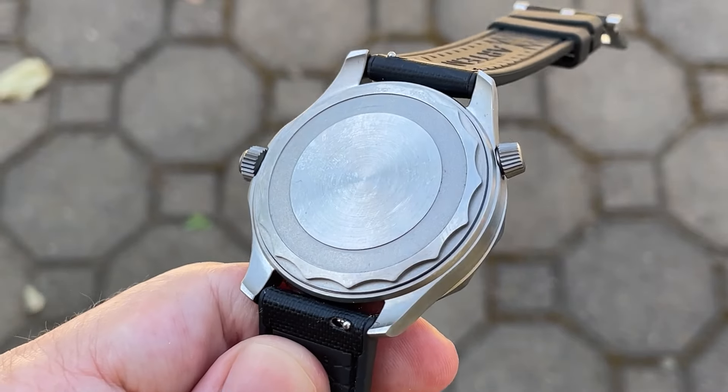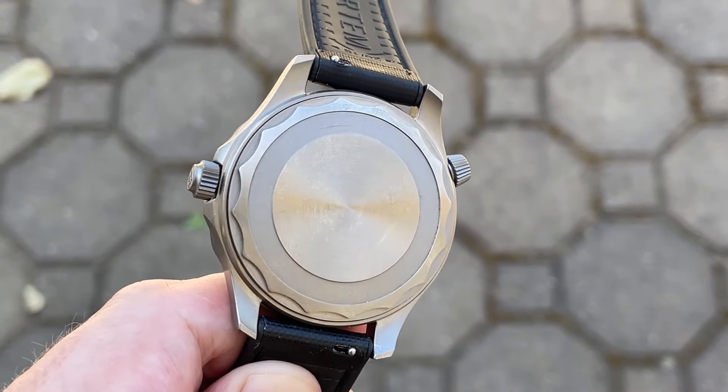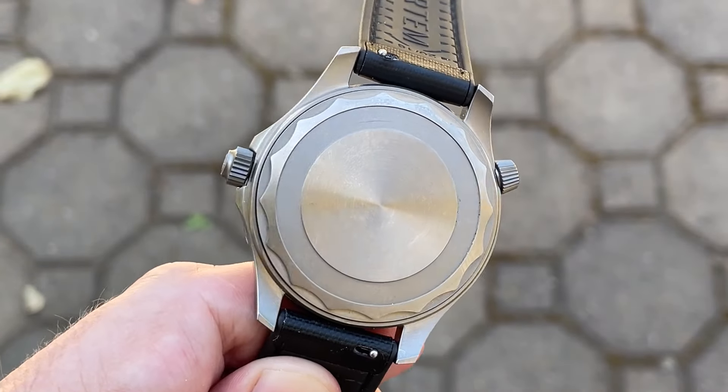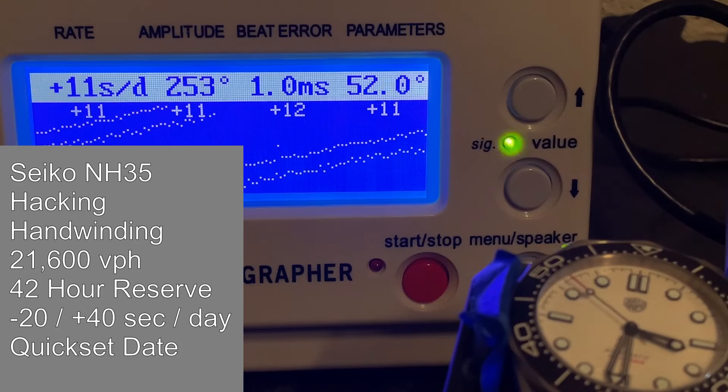The screw-down case back helps provide a stated 100 meters of water resistance and is completely sterile with scalloped edges. You'll definitely need a special tool to open it — unless you're really good with a case back ball, you might be able to pull it off. The case back also helps with the overall balance of the thickness of the watch.